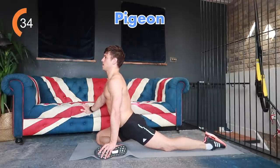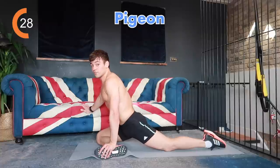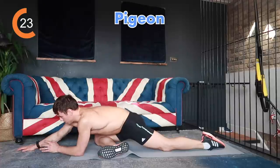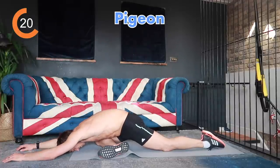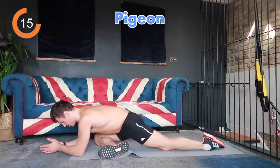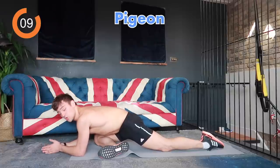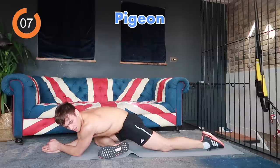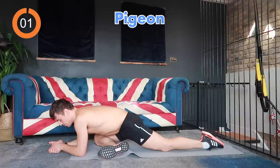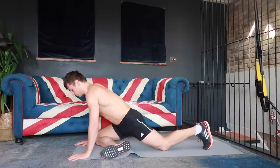Some people might be up here and that might be all they can do; some might be able to get all the way down into the stretch — just do what is good for you. You can put your hands on the floor, some people might get onto their elbows, some might be able to come all the way down and rest. Try to find a moment of peace and wherever is comfortable for you. For me this is comfortable — I'm feeling a stretch but nothing too uncomfortable. If you can't hold a conversation because you're in so much pain, you've gone too far. We're going to switch to the other side.